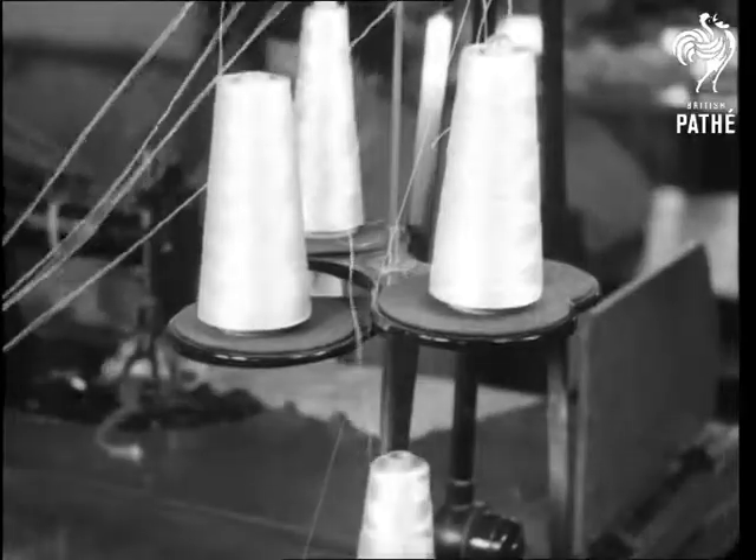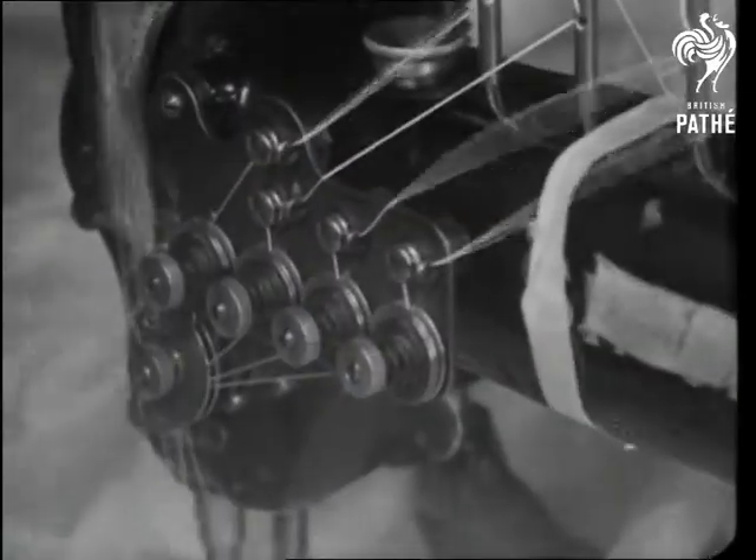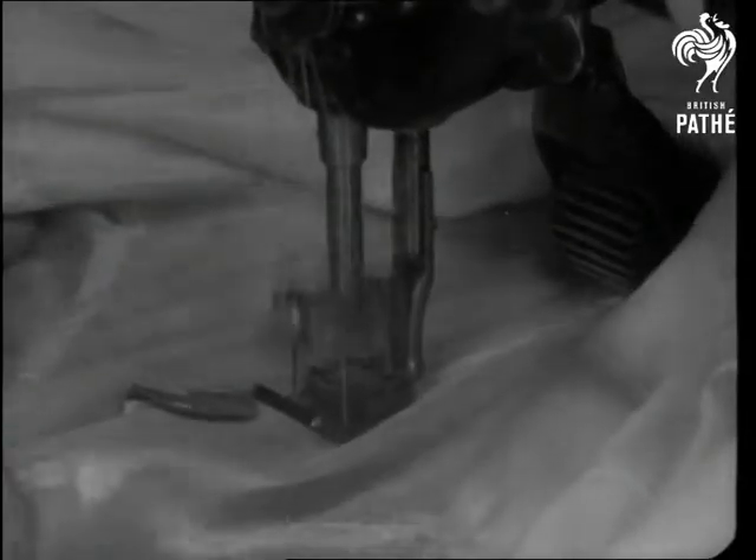The silken panels of the parachute are sewn together with an ingenious four-stitch machine, and the seams are reinforced with binding.